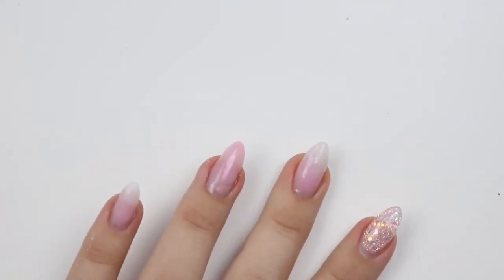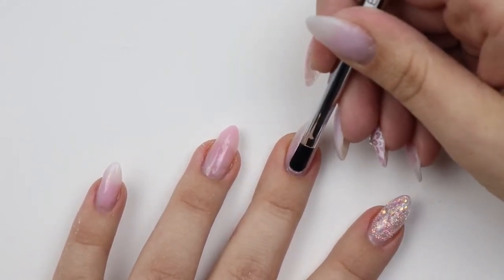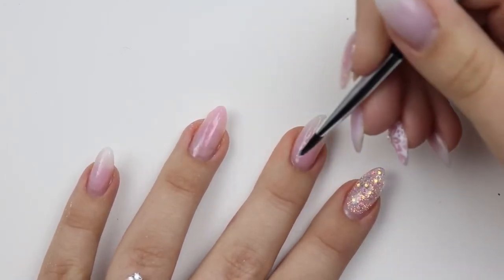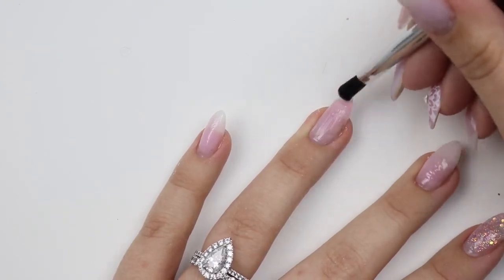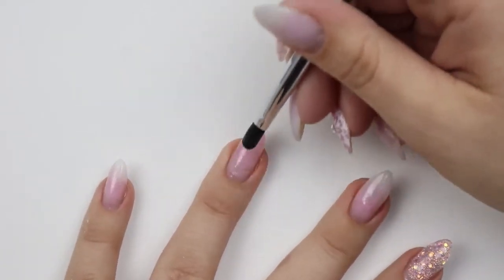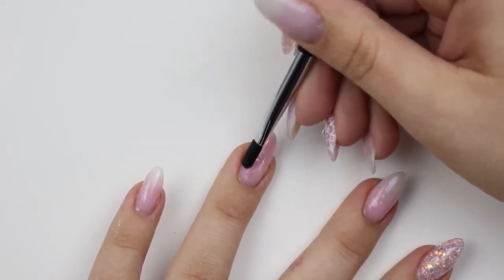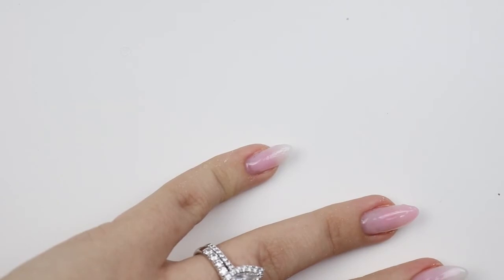This whole infill took me about 40 minutes including filming, which I think is pretty good. The beauty of this type of quick infill is that you didn't file any thickness down, so you don't need to rebuild. If you have these nails on and want a solid color or different look, you don't need to file everything back. And less is more with the gel here — I cannot stress that enough. You're only working on new growth, so you don't have as much nail length to cover. If you need more, go ahead, but less is more.